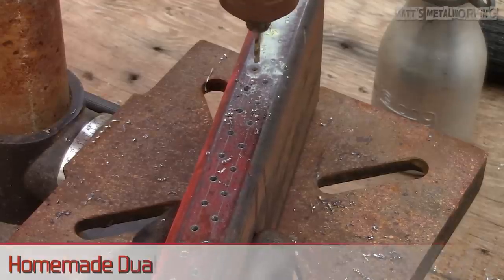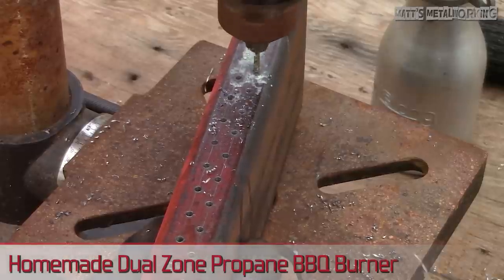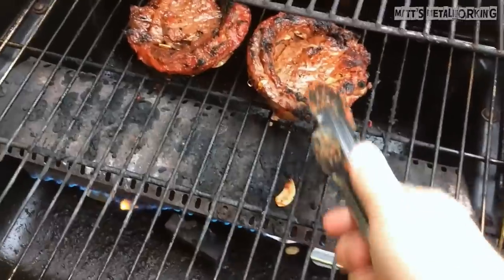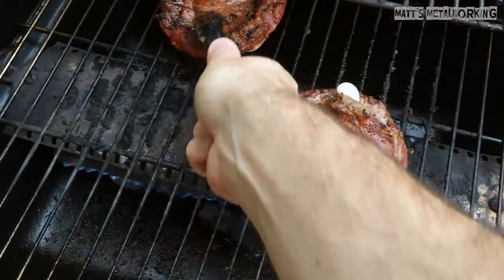Welcome to Matt's Metalworking. In this video I'll be showing you how to make your very own dual zone barbecue burner. From what I found, some of those off the shelf barbecue burners don't last very long. At $60 new for a burner locally and not lasting even two years, it's quite the waste of money in my opinion.